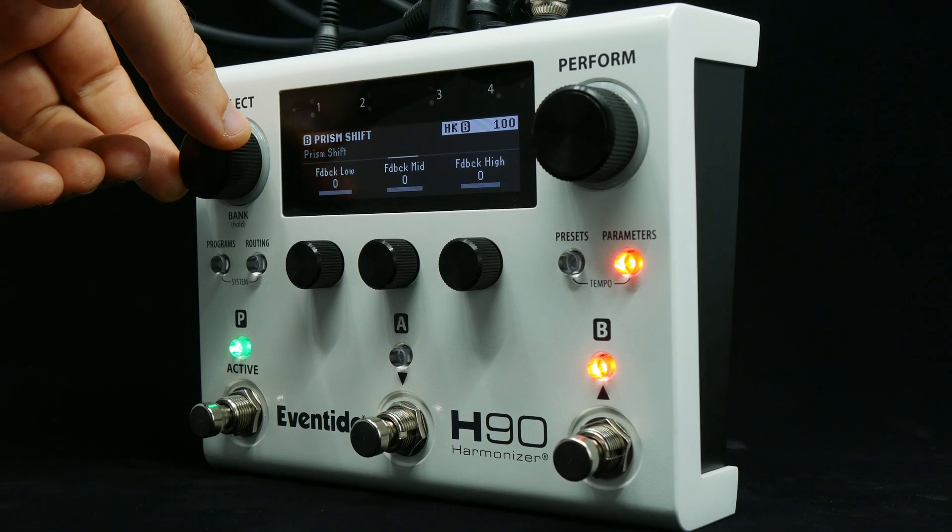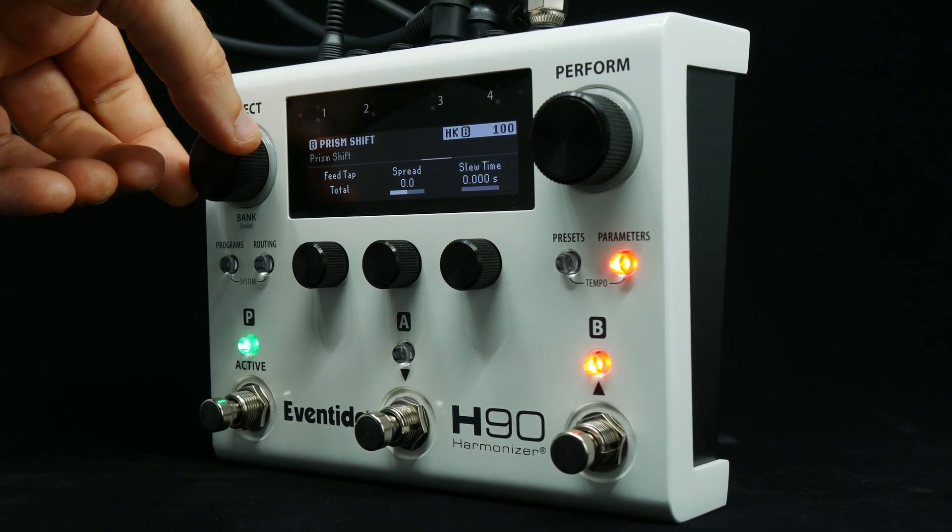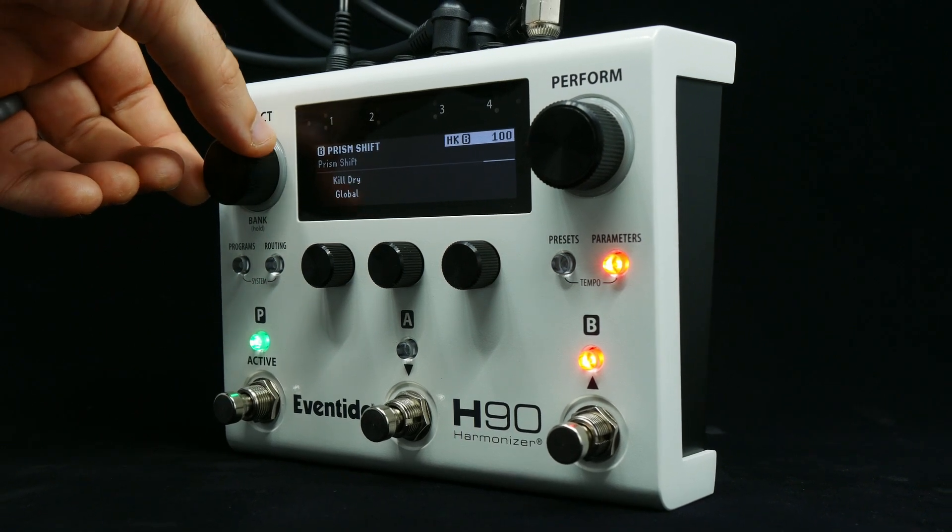PrismShift also features gain and feedback controls for each voice, an auto-EQ, and a spread control, which controls the panning of the voices.